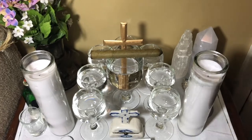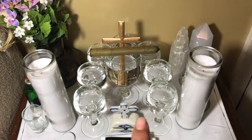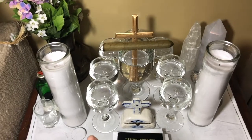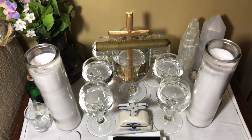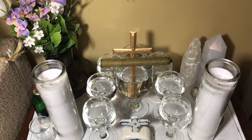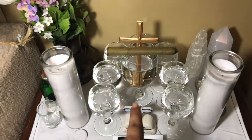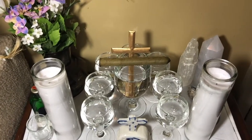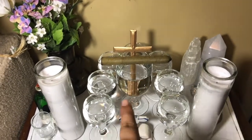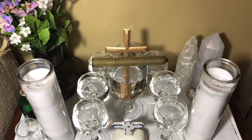The number of glasses on your Boveda will vary — some will have three, some will have seven, some will have nine including a center one. The seven to nine glasses around the main one represent your spiritual court, which you usually find out during a misa, which is a spiritual investigation. The center glass represents a focal point of energy, and then we have the cross to represent the crossroads — the domain and gateway between the living realm and the spiritual realm.